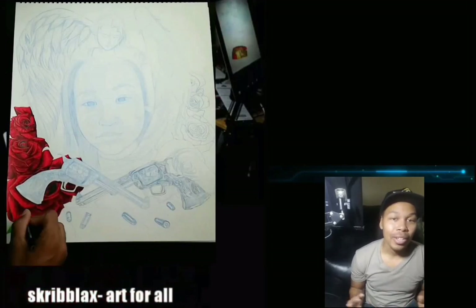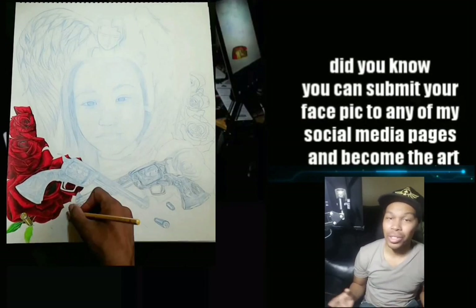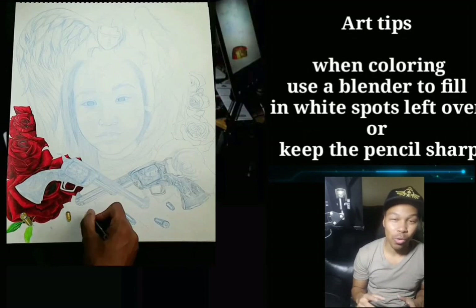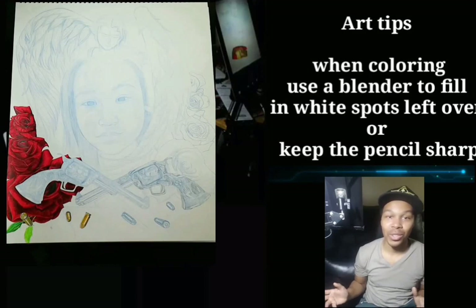Here we go. The first part is drawing out the bullets. Bullets are easy — way easy. You're going to start off with drawing out an oval and then draw a line in the back of it, if it was only that easy.